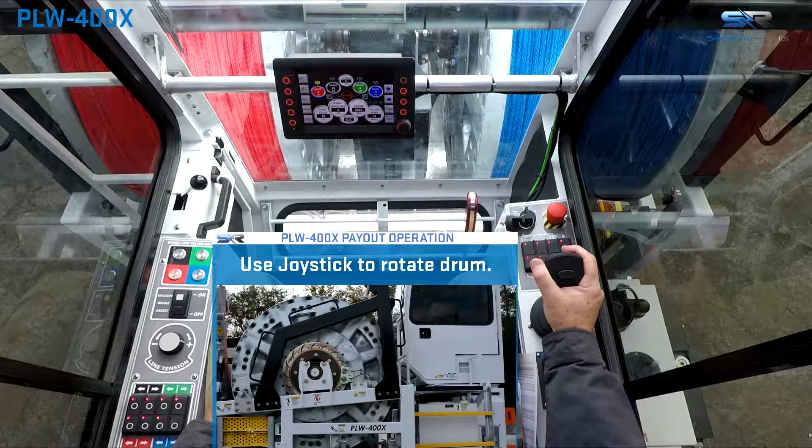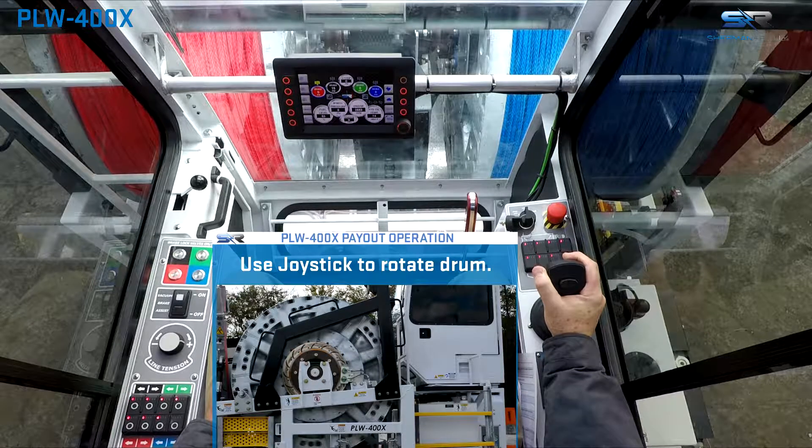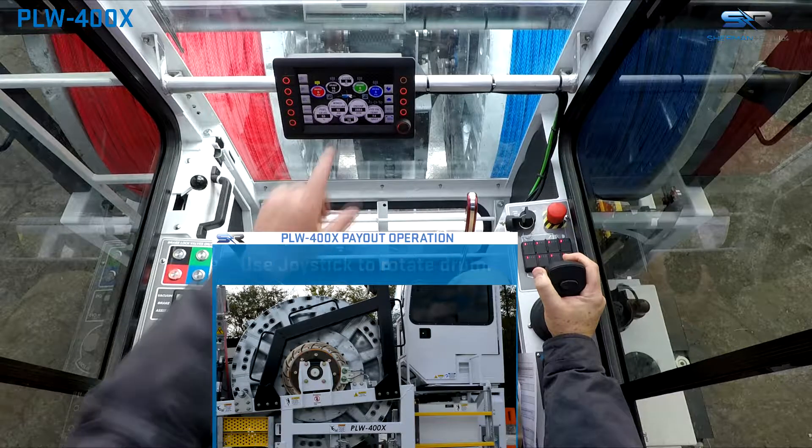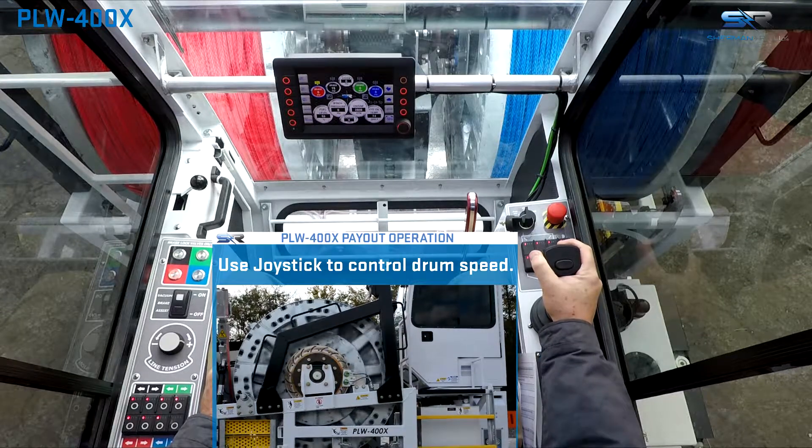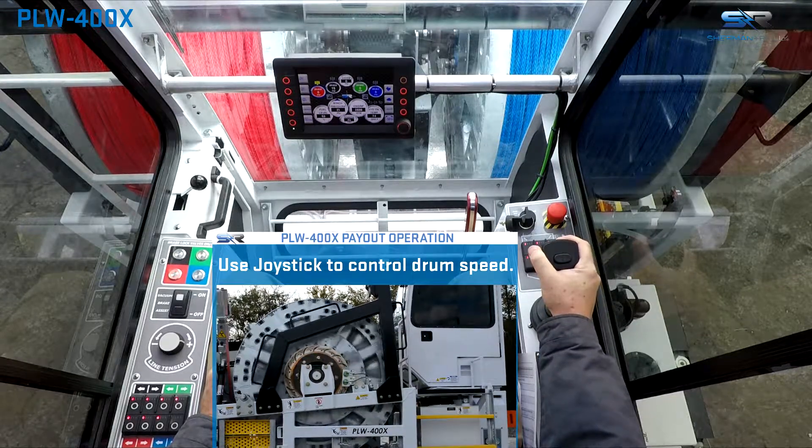Gently pull back on the joystick, bringing it out of neutral and pausing for the brake to release. Once the hydraulic brake is released, as indicated on screen, slowly push forward on the joystick to begin drum rotation.